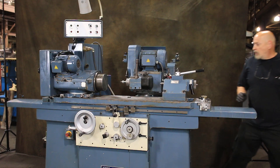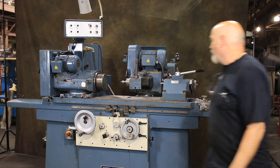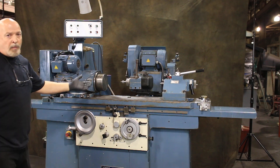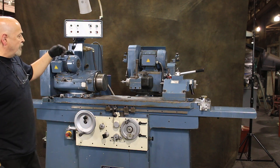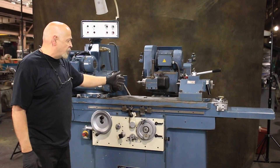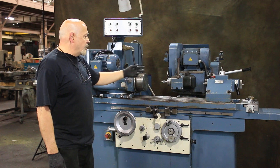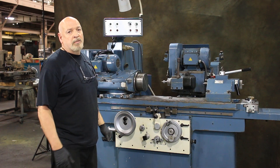We bring our ID grinding wheel in. The grinding wheel and the ID grinding wheel share the same motor. In other words, if you had the belt on this ID spindle right now — which is behind this little cover — while the external wheel is running, you would always have your internal grinding wheel running as well.